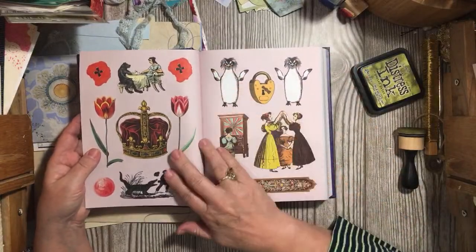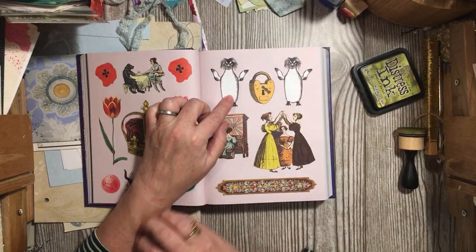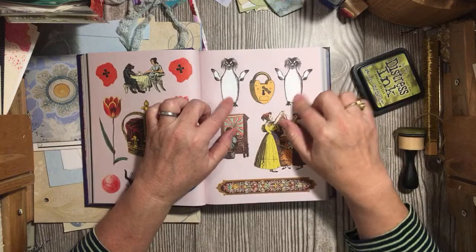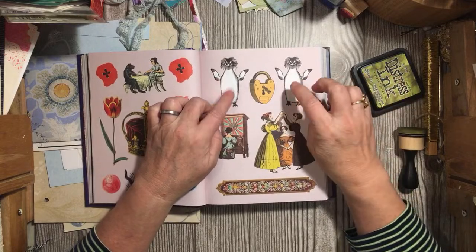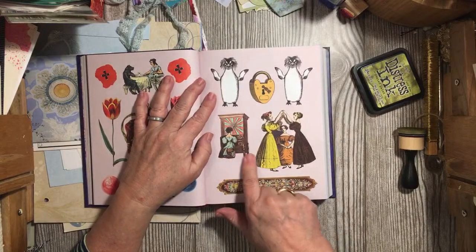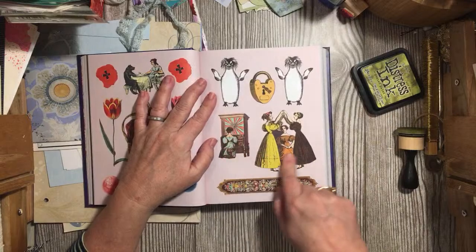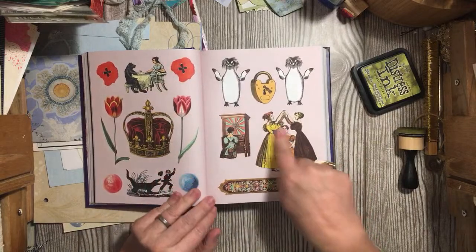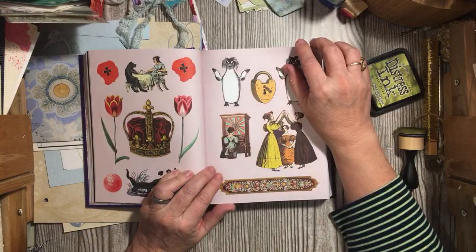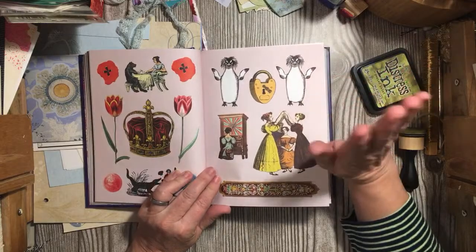I made a video today — it'll go up later, it's the mini challenge in the challenge — and I kept saying 'penguin' instead of 'peacock.' In the Dear Mother digital kit, these images would go really really well because there's a mother playing the piano, the kids are dancing.